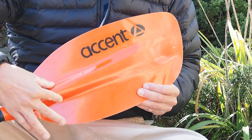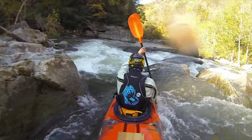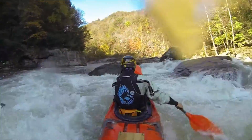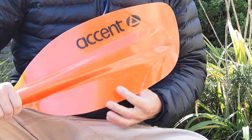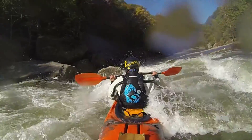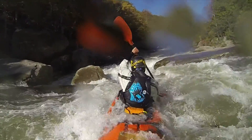It has this reinforced spine down the back of the blade. It's very low profile, so the paddle slices through the water very well. It also has reinforced thickness, so as the blade gets towards the tip, it gets thicker and thicker. This makes for more durability in those areas of the paddle that hit rocks.